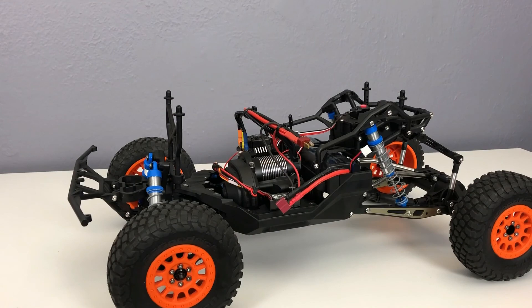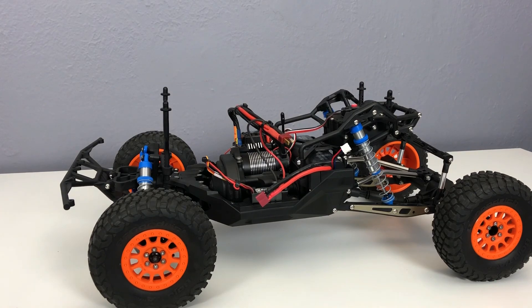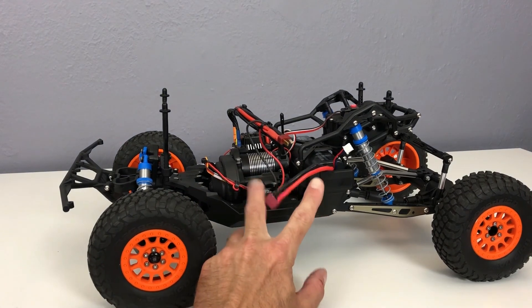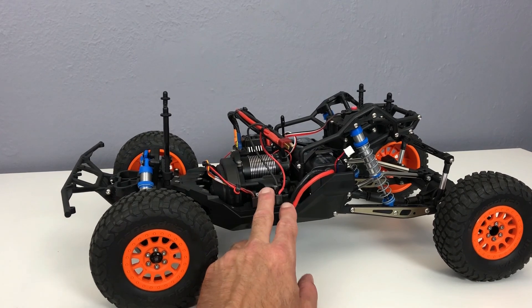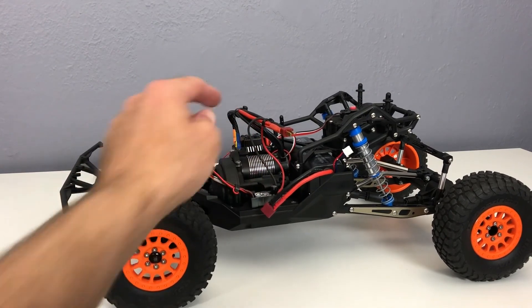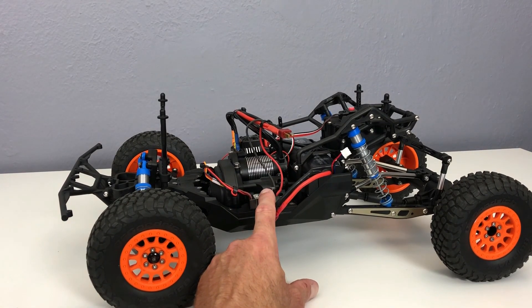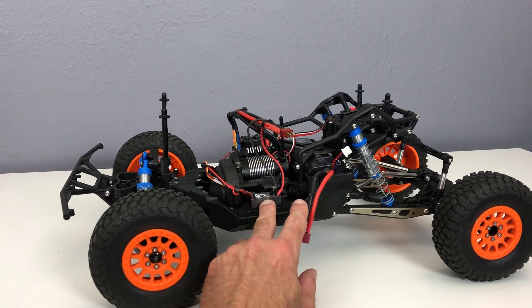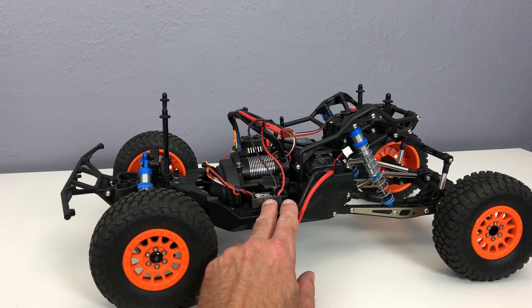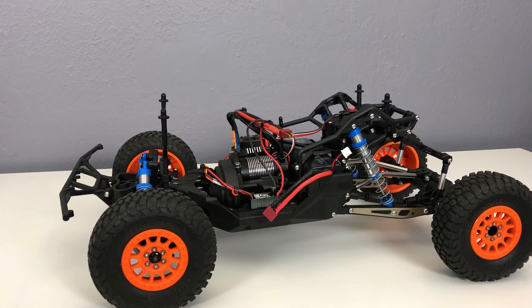One thing about that particular servo is that when you get into the high-torque servos, they need some juice. This one requires at least 5 amps and the ESC only puts out 4 amps. So I installed a Castle BEC 2.0 — the waterproof version. You can see the lines ran right off the hot leads on the battery, so it's drawing juice direct from the battery. Using the Castle Link on the computer, I have it putting out 7.4 volts at up to 15 amps, which drives that SW-1210SG and gives it all the power it needs. Really good response and a really heavy-duty servo.